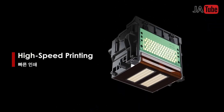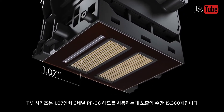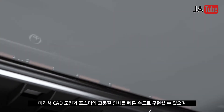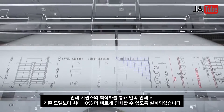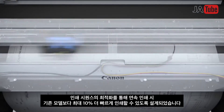High-speed printing: the TM series employs a 1.07-inch 6-channel print head with 15,360 nozzles. It delivers high-quality printing of CAD drawings and posters at fast speed, up to 10% faster than current models in continuous printing, thanks to printing sequence optimization.